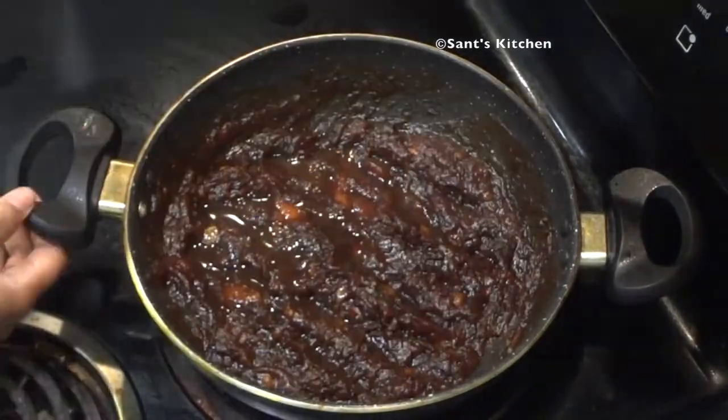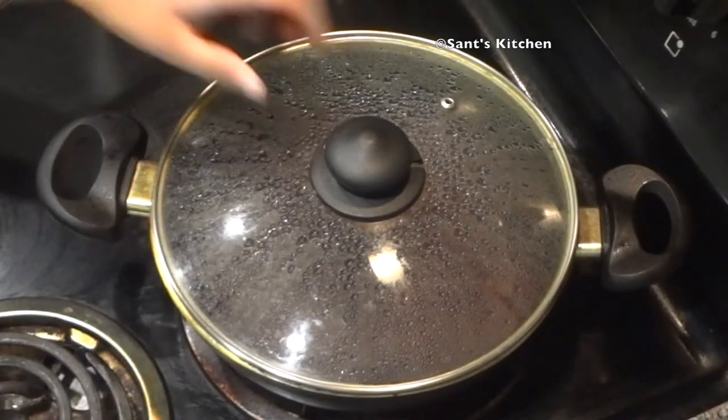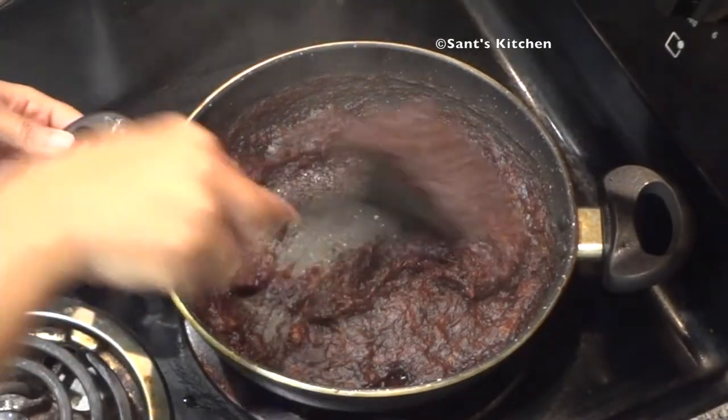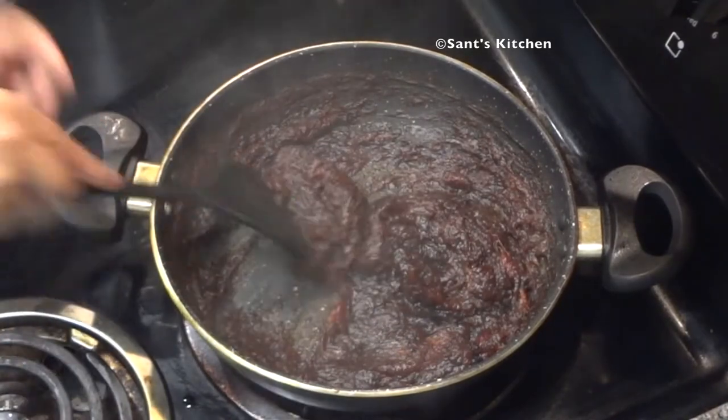Now cover with the lid and let the jaggery melt with the rest of the ingredients. After 5 minutes, turn off the heat and let it cool down to room temperature.